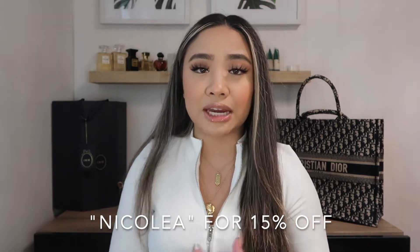So Insert Name Here not only carries hair extensions, they have ponytails, they have heat tools. They actually have an app that you guys can download and see all the information there. And the best part is that I have a code for you guys to use — use NicoleA at checkout and you'll be getting 15% off anything on their website.